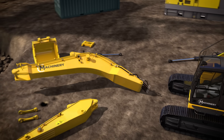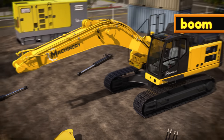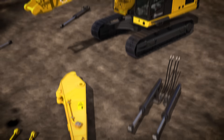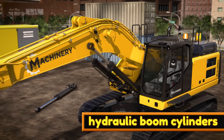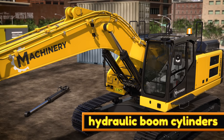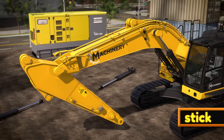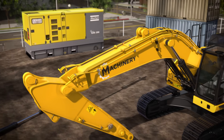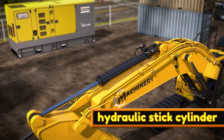Now it's time to assemble the big arm of the excavator. This big strong part is called the boom. Beneath the boom, we'll add the hydraulic boom cylinders. These parts can move the boom up and down with amazing strength. The next part of the big arm is called the stick. Now we need to add the hydraulic stick cylinder. This will push the end of the stick in or out.